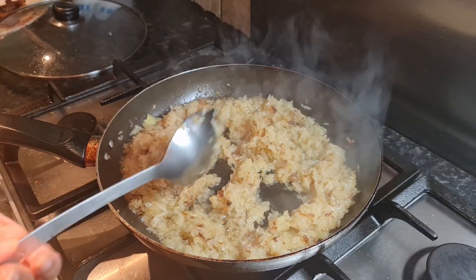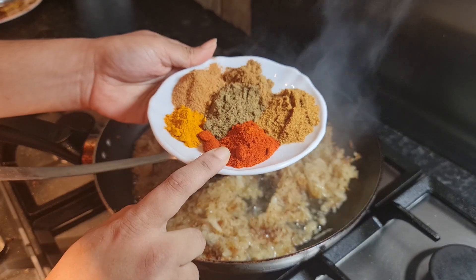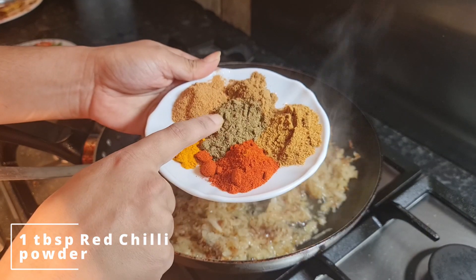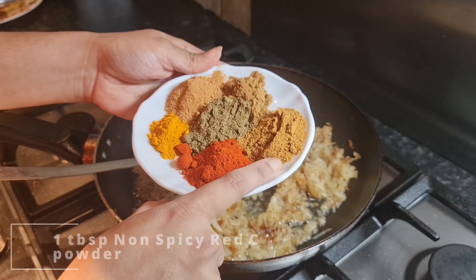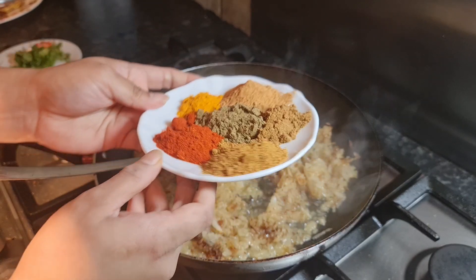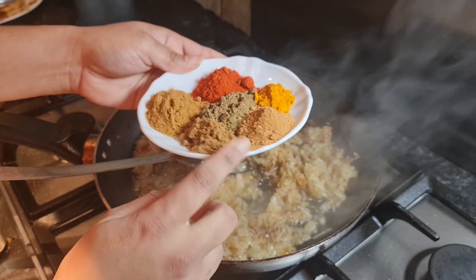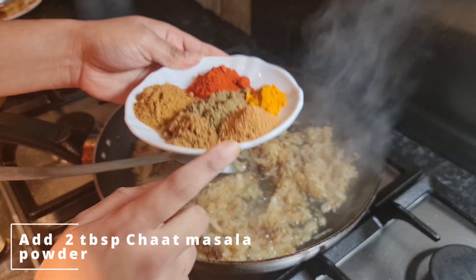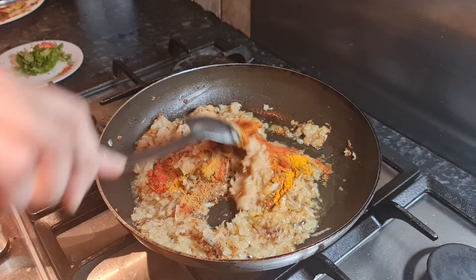Now mix for another three to four minutes. Add half a tablespoon of turmeric powder, one tablespoon of red chili powder, one tablespoon of masala powder, one tablespoon of non-spicy red chili powder, one tablespoon of coriander powder, and two tablespoons of chaat masala powder. Everything goes inside the pan — mix the masala now.